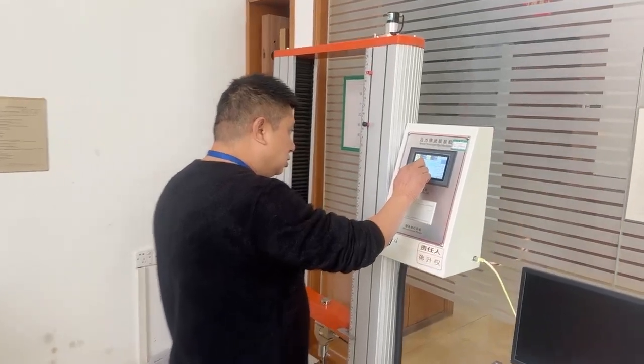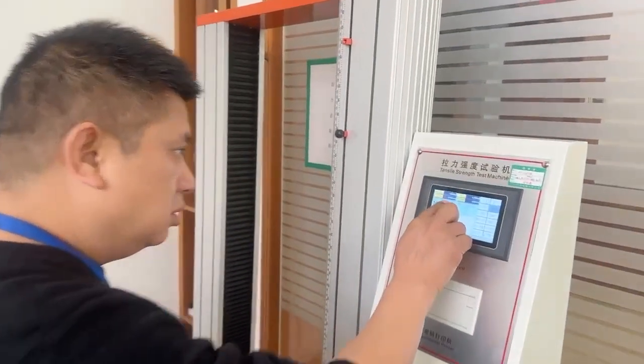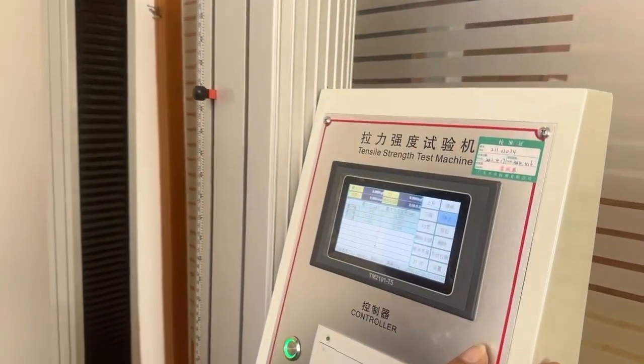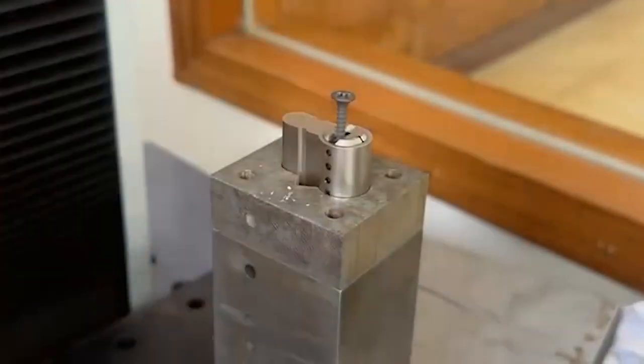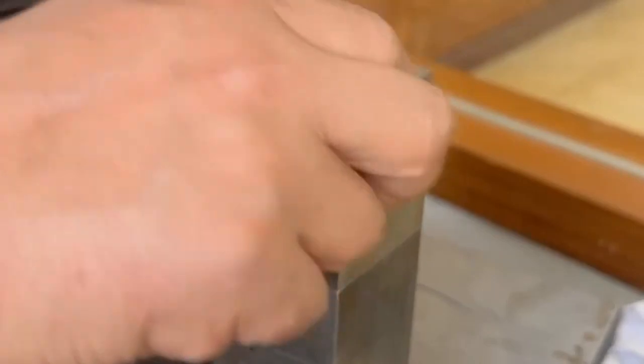Let's check what result we have on our cylinder. Let's go! This machine is used for anti-extraction testing. We will use a 3 mm and 5 mm diameter screw to insert into the plug of the cylinder, then we will pull the plug.